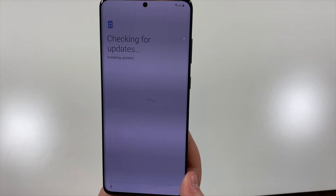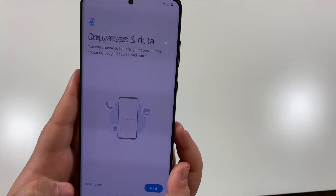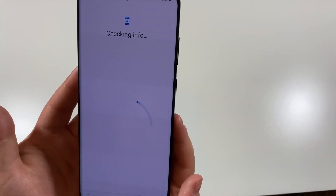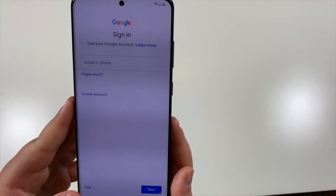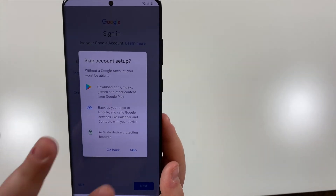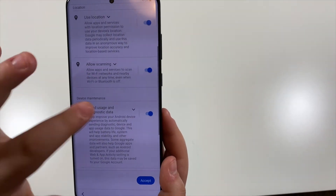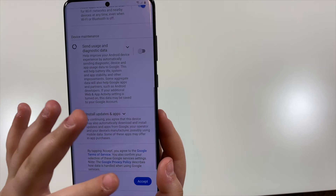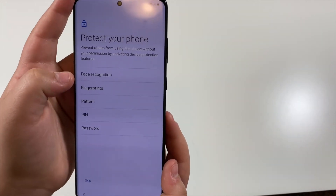Checking for updates. Copy apps and data — don't copy. Checking info. Skip. Skip. Accept. Setting up fingerprint.